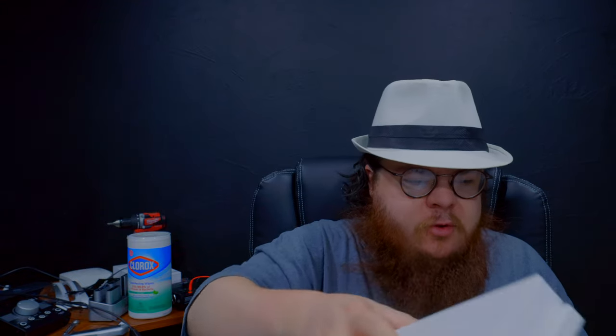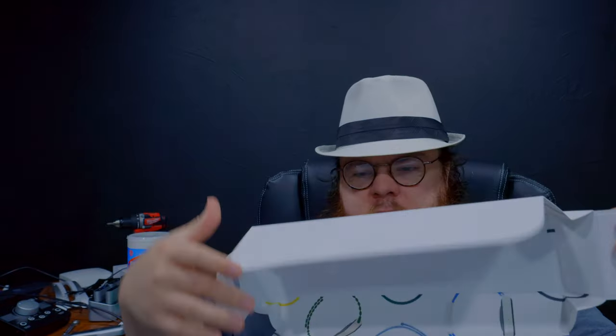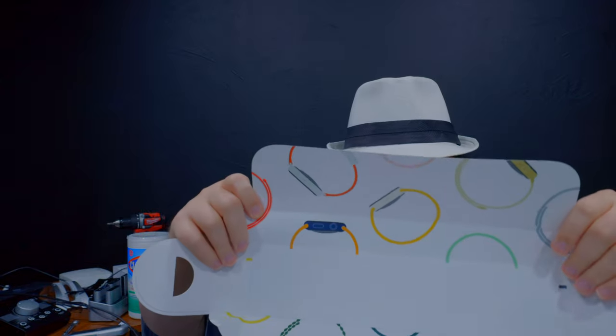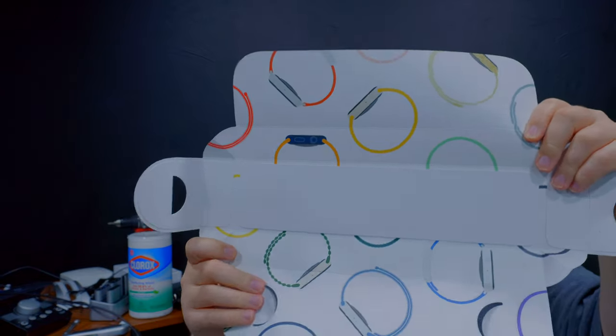You got the neat little Apple poster — your little Apple Watch poster. I might hang this up. I'm such a little Apple bitch. I'm one of those people — if there was a Steve Jobs dildo or something, I'd probably buy it.